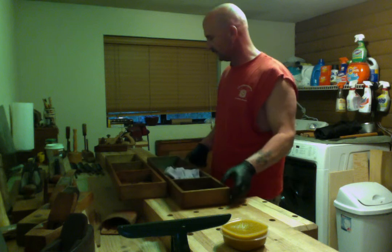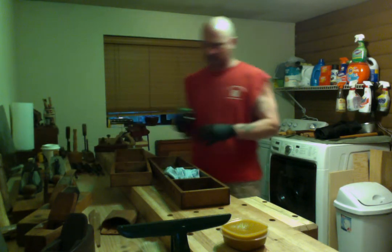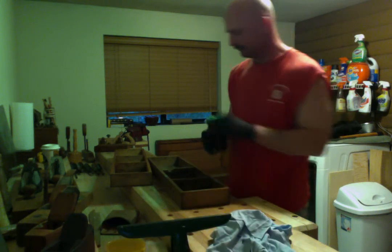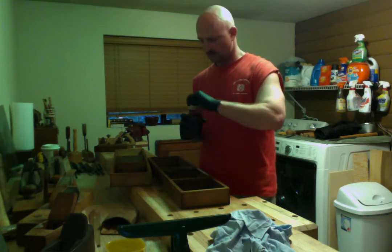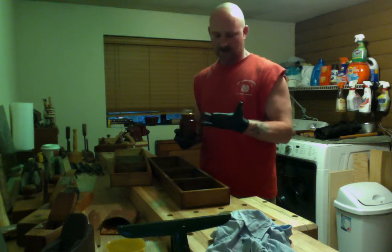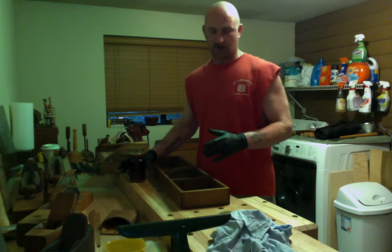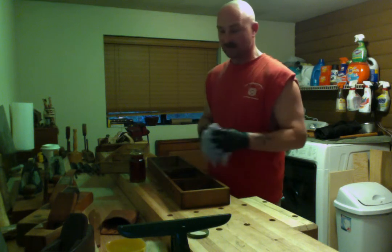These drawers I'm going to do just in straight BLO. I figured I'd turn on the camera and chitty chat while applying this on the trays. I do have some all-natural boiled linseed oil, but I really just like to apply this with my hands. All the safety sallies out there can pack sand for all I care.